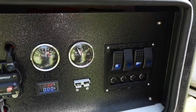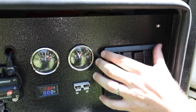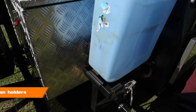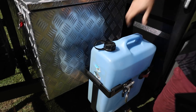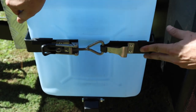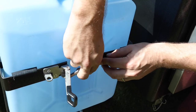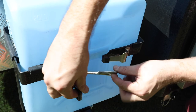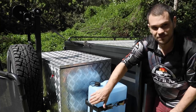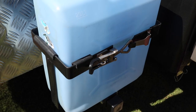Next up are the jerry can holders. A standard 20-litre jerry can fits snugly into the holder, which is secured with a latch. Push it over and lock it down. If it feels a bit loose, pull the latch back out, screw it in a little more, and try again. You can also put a padlock through the little hole to lock the latch. The gas bottle holder is very similar in design, taking a 9kg standard gas bottle. Make sure the gas nozzle is facing the regulator when you put it in.